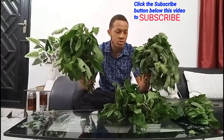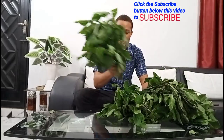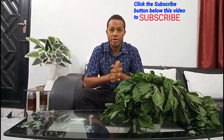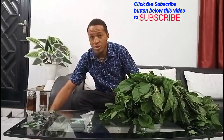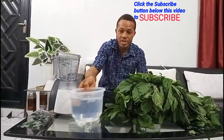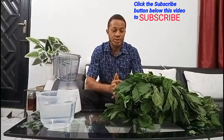I'll also show you how long it should be left inside the fish tank. With me again is bitter leaf, and I have other things that are going to be added in order for us to have a good solution for fish treatment. What I want to do now is use my blender — I also have a bowl of water — and these are some of what I'm going to use for this job. This bitter leaf is a plant that should be grown around your farm.